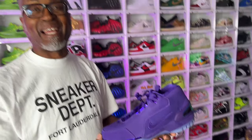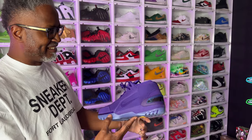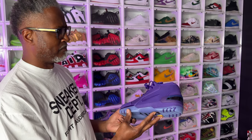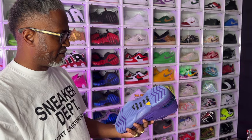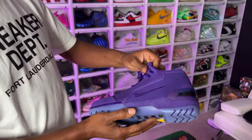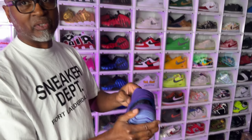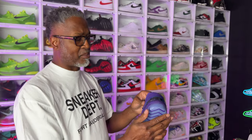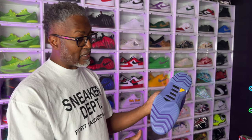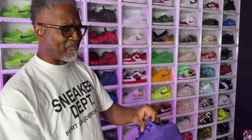My channel hasn't seen these yet — we're debuting them here. I'm excited, I'm gonna make a review for these. What would you rate these out of 10? These get a full 10, almost 11. It's a clean shoe and it's gummy too. If you're a hooper, you could low-key hoop in these, but I wouldn't hoop in these.